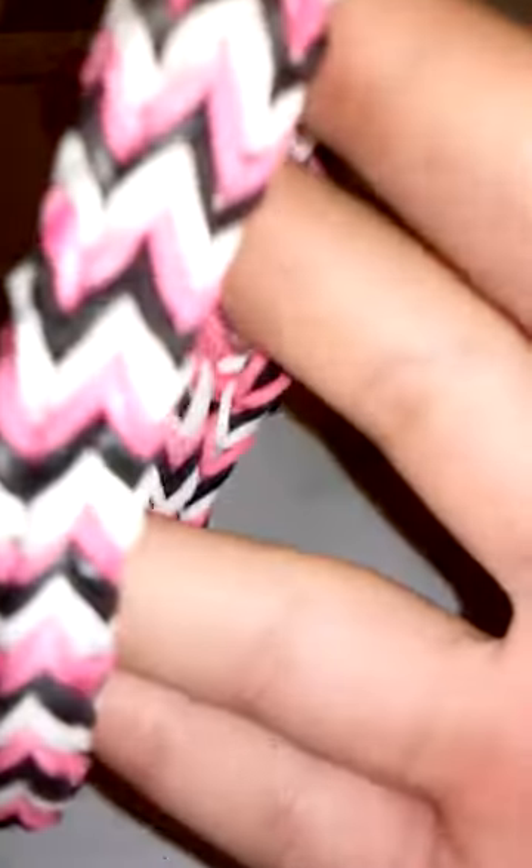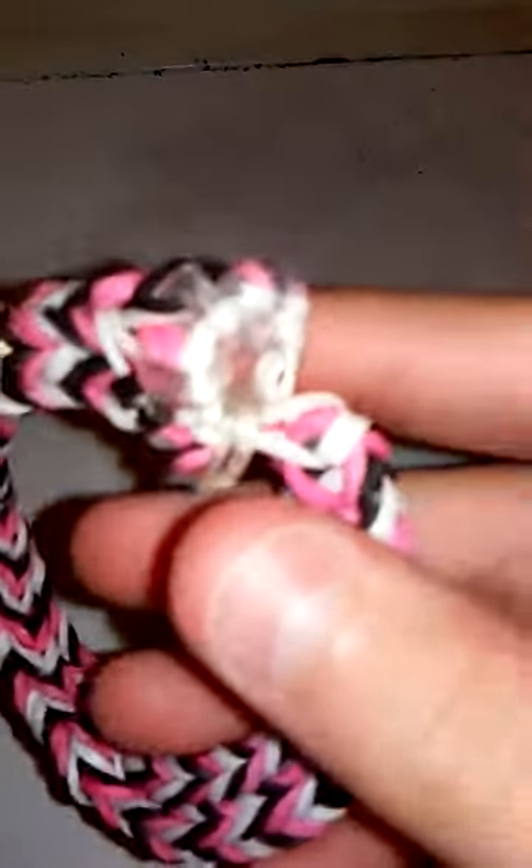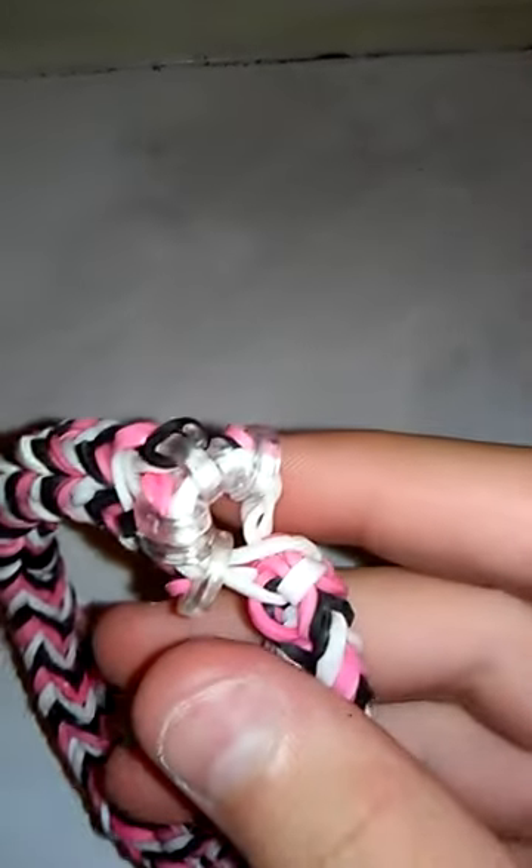Last but not least, this bracelet — I think of it as a scale because there are fishtails, and it's kind of two fishtails put together but doubled, because you can see there's a track going down the middle. I think it could be reversible because it was going to have this design inside. It takes six C or S clips — you might want to use C clips because it's the easiest — but I do not know how to make this so I will not be making a tutorial.